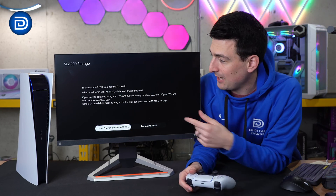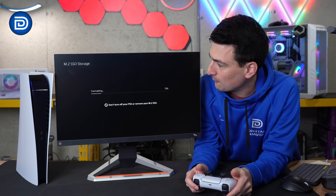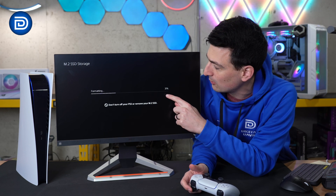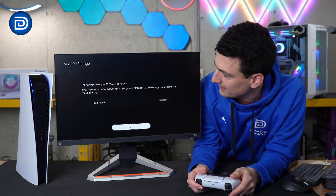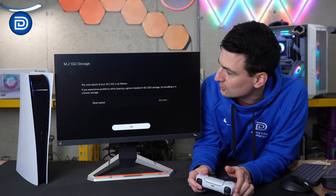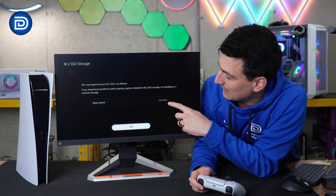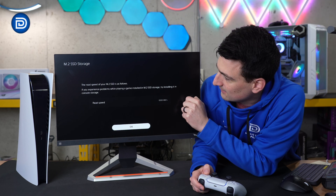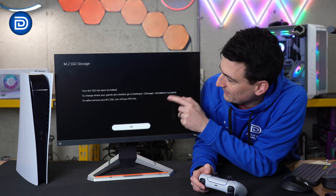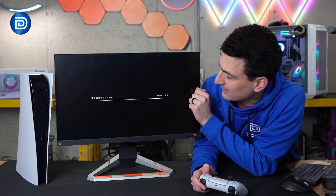The PlayStation 5 has booted up. We have the drive installed and we're prompted to format it right here. We go ahead and conduct that format — it goes by super quickly. We're already at 50% and then it's already done. We get a nice readout showing us the read speed: 6,500 megabytes per second, which is pretty fantastic.